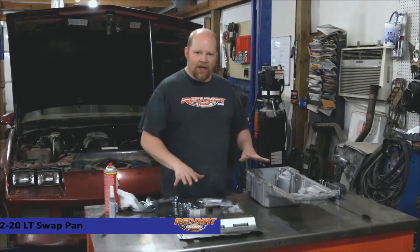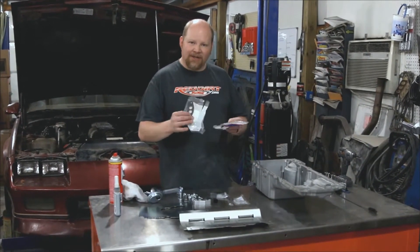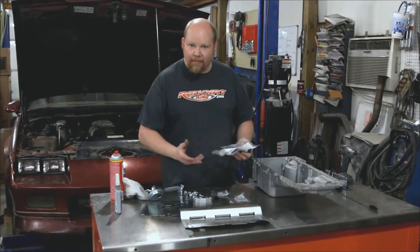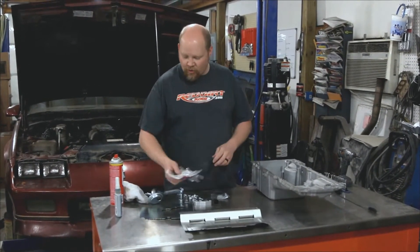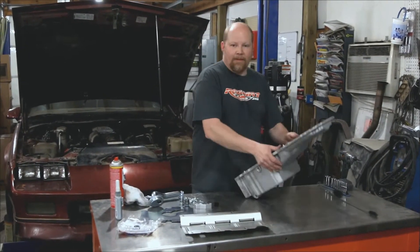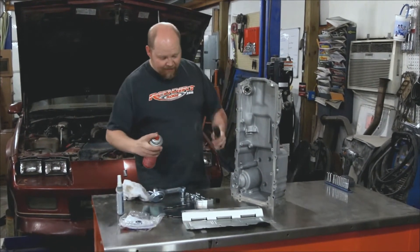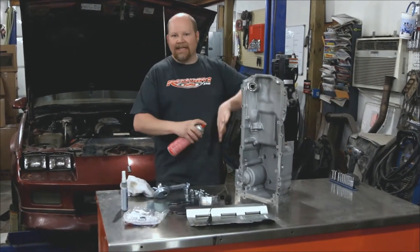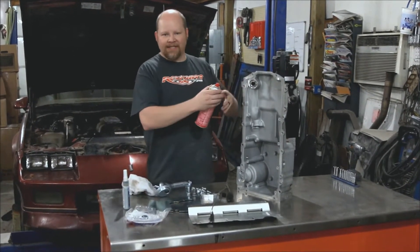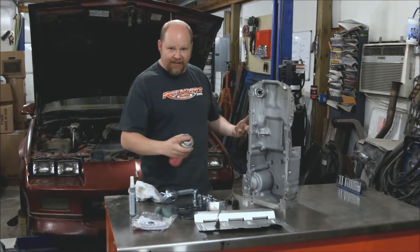We've got our Holley oil pan unboxed and set up on the bench. All of the gaskets and O-rings are ACDelco GM parts, so you know it's all good quality. The very first thing you need to do is flip your pan up and take some brake clean and some bottle brushes and clean every orifice on this thing, because all this is cast and machined.